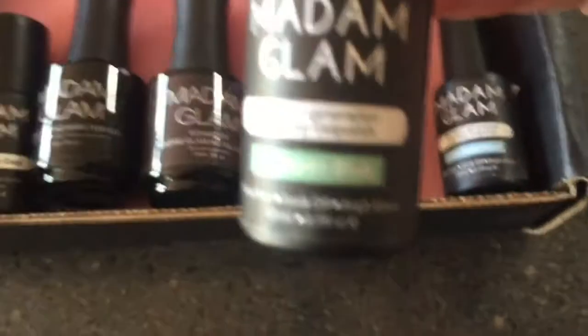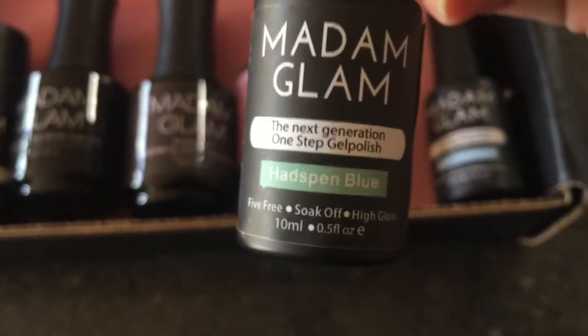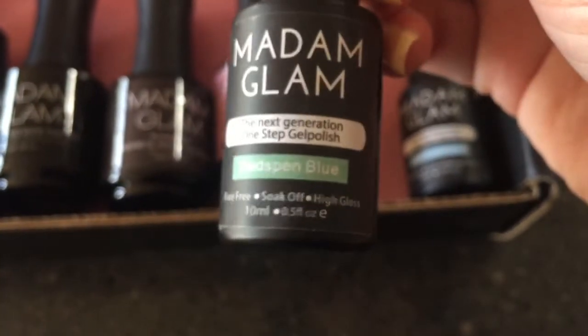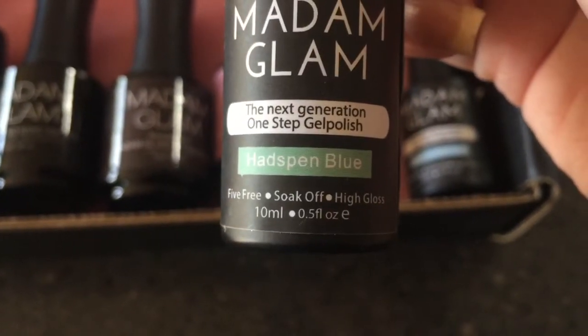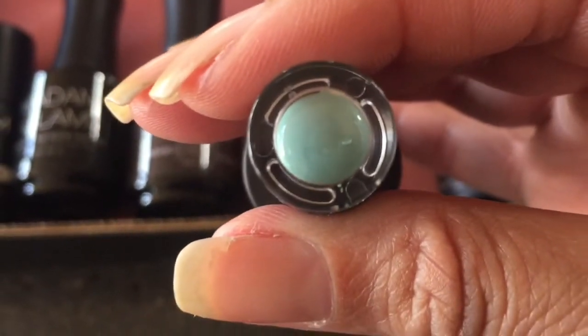They also do a one-step gel polish. These polishes don't require any base coat or top coat when you're using them, so it'll be interesting to see how they go. This one is called Headspin Blue — it's actually a smoky green color, a really nice sage-y kind of green, and the lid gives you a little indication of what it looks like.